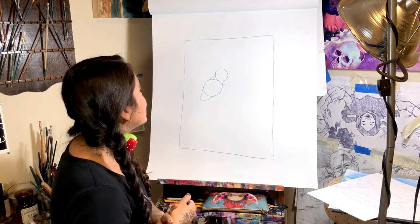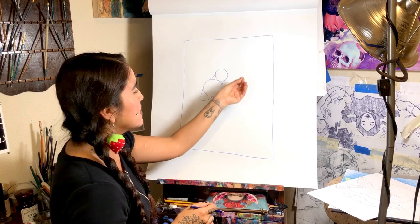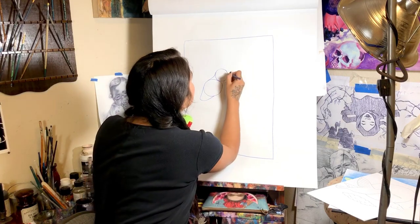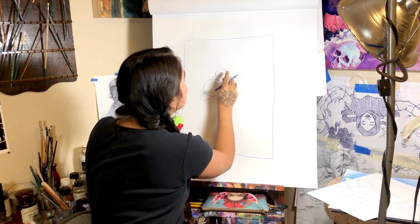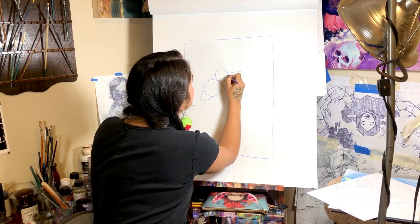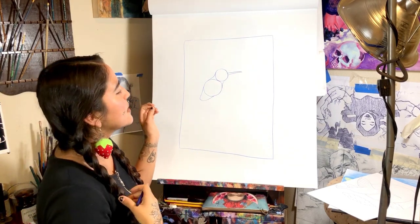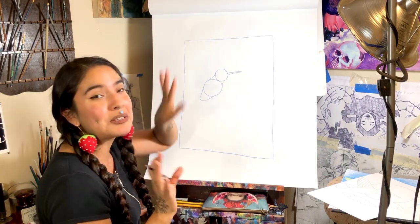And now we are going to add the beak, and the beak is pretty long and pointy. I like to add it around halfway through the head. That's the length I kind of like to make it, but if it's a little bit shorter or a little bit longer, that's fine.